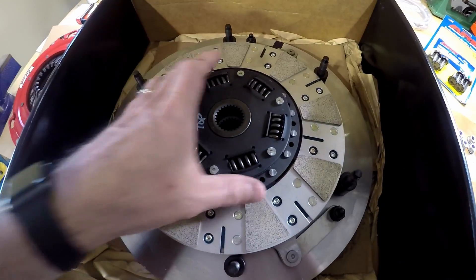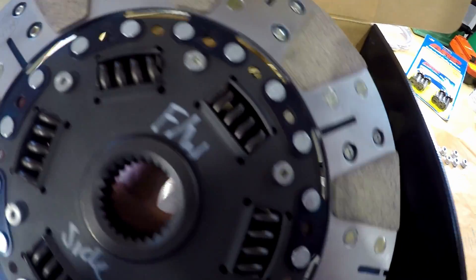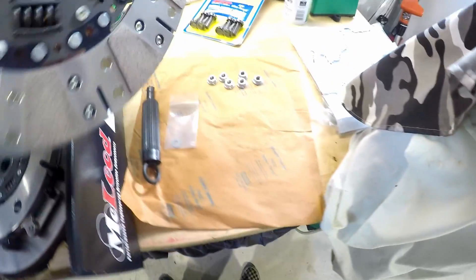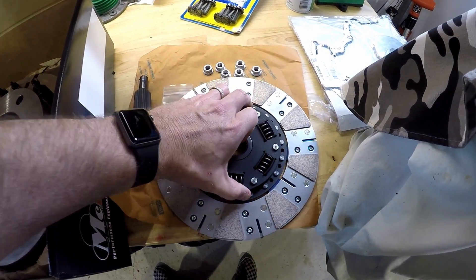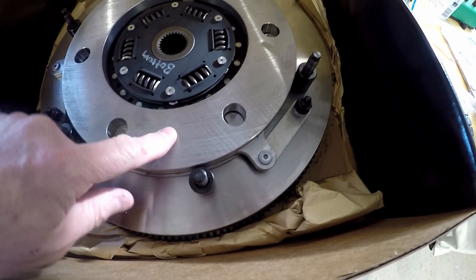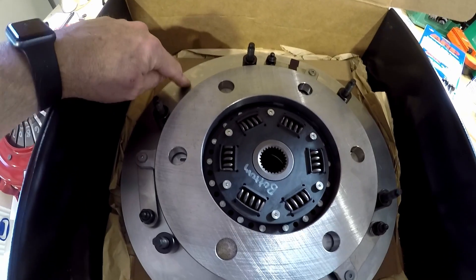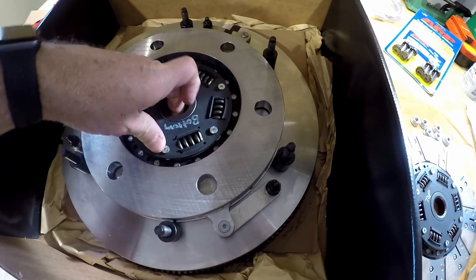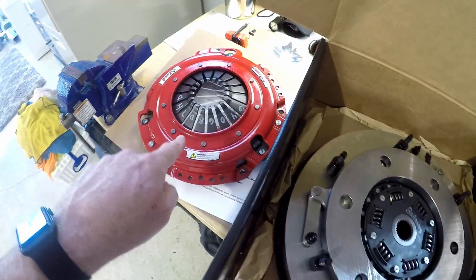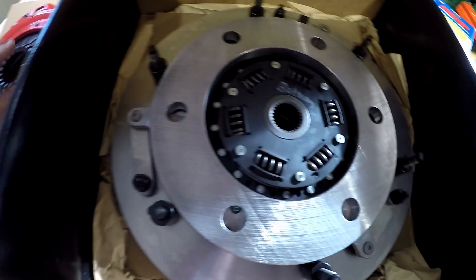The pressure plate is off and this is a twin disc, so you can see it's marked 'top' because this is a top disc, and it has a flywheel side. These are ceramic pucks, which is very good for heat — they can take a lot of abuse without any problems. This is called the floater plate, and then you have another disc on the bottom that's touching the flywheel. If the pressure plate was bolted down, the spring pressure from these springs here would put so much pressure on there.